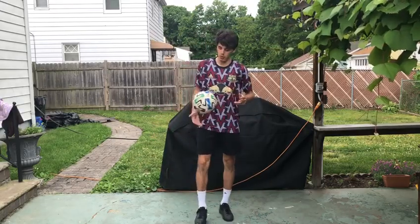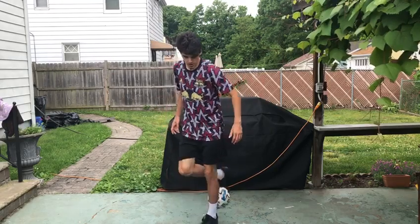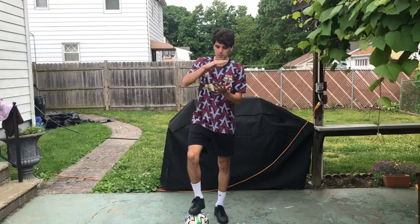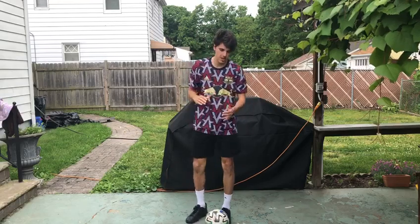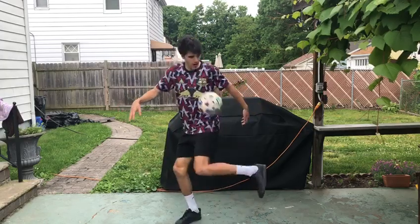Now we're going to put both together. When we do the slap, the ball is going to go up. As soon as the ball starts coming down at that midpoint — when it stops and it comes down — that's when you hit it with your heel. So up, down, catch.